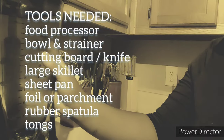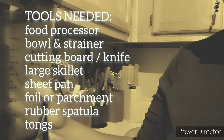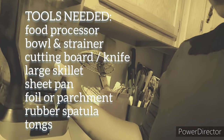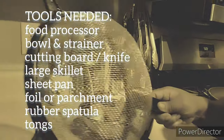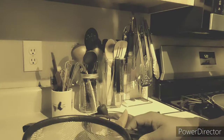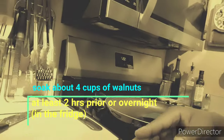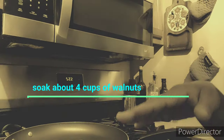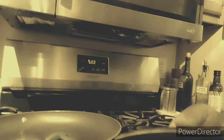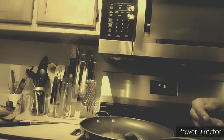Let me show you the equipment I use — nothing spectacular. I have a blender, but you could certainly use a food processor; it'll probably be better for the job. I have a regular old Ninja here. You will need a bowl, and you'll also need some sort of a strainer so that you can strain the liquid off the nuts. You'll need a cutting board and a knife, and of course some sort of a large skillet — here's my favorite kitchen skillet.